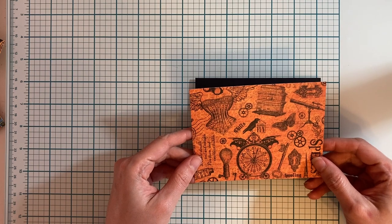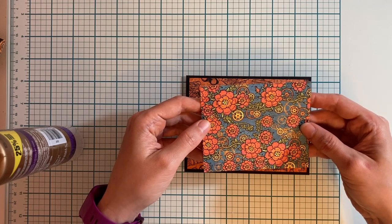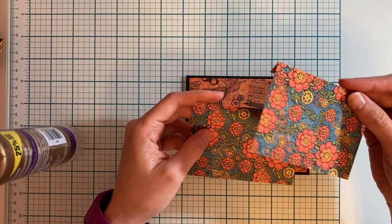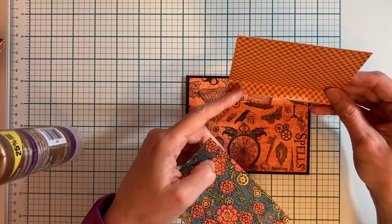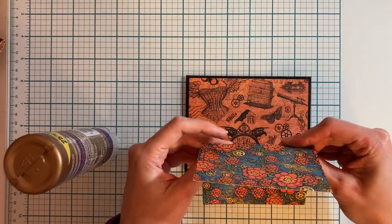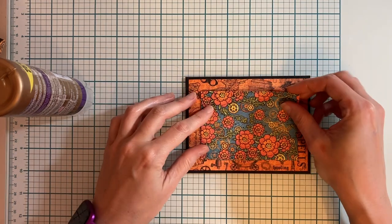For the third card, for the background we're going to cut one piece of Mechanical Marvels to four inches by five and a quarter inches and glue it into the center of the card front. Next we're going to cut two pieces of Fanciful Floral: the first piece measures four and a quarter by three and a half inches, scored at one half inch; the second piece measures four and a quarter by three inches. I'm going to place these together to form my flip front — I want both pieces to have this pattern on it, so I'm going to place my glue and put the strip on top.